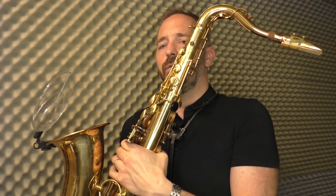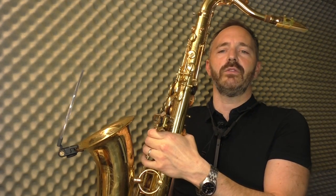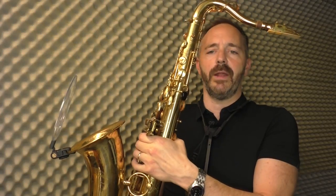I was worried about what I was going to look like with this thing attached to my saxophone. But I've got to say, it's pretty discreet for what it is. And unless you really bring attention to it, most people aren't really going to notice too much and they're going to kind of forget about it.